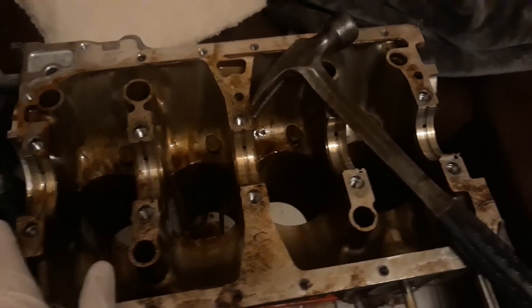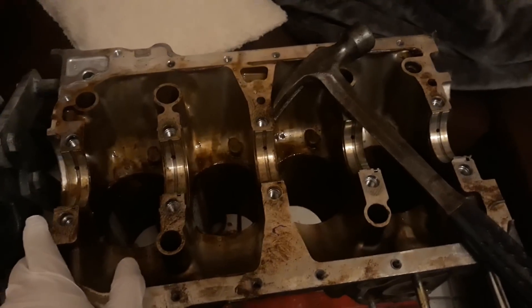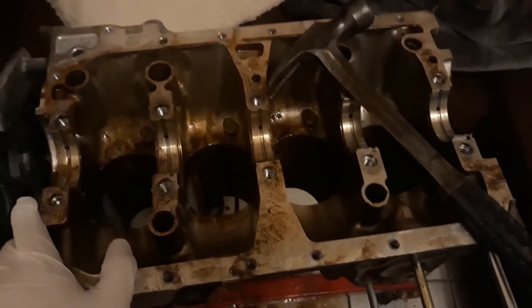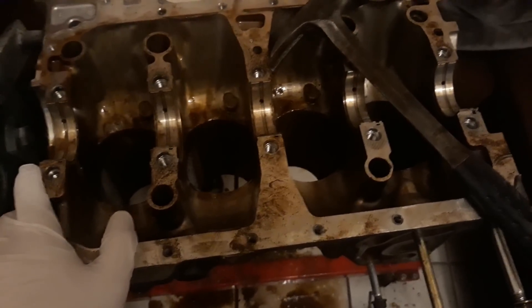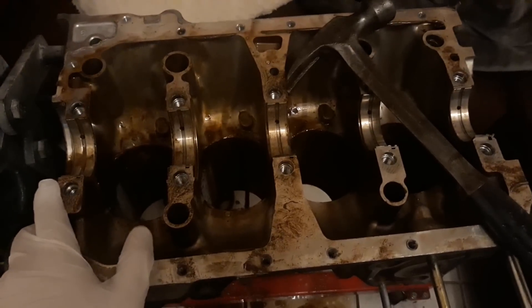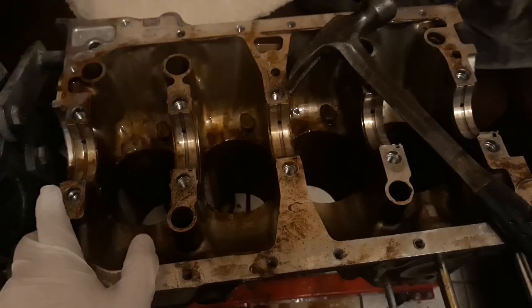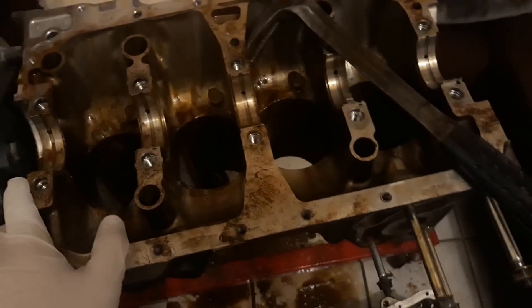I was 130 percent expecting this to be destroyed inside, because even locked-up engines I've had before from spun bearings still turned at least a little bit. This thing had zero budge. So I get in here and get the girdle off.